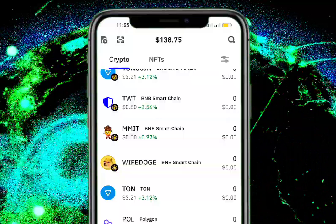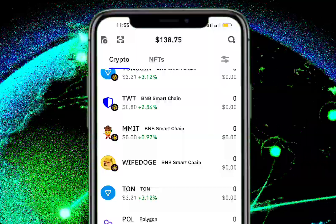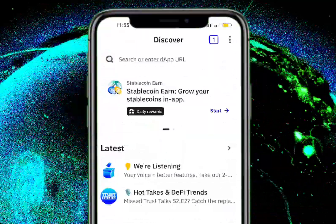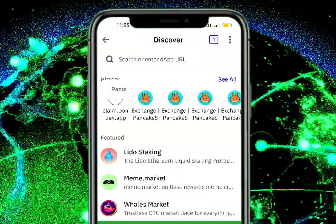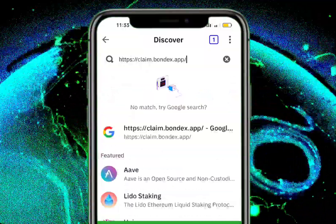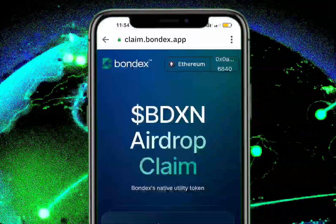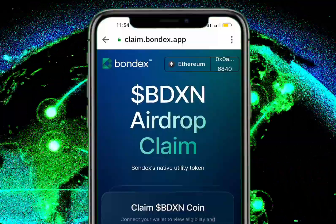So this is how you can claim your Bundes. Just open your Trust Wallet — the wallet you have connected before on the Bundes app. Go to Trust Wallet, click on Discover, then enter this URL: I'm going to paste it in the comment section of this video. Enter it, and then you go to claim bundes dot app. Mine is already connected.